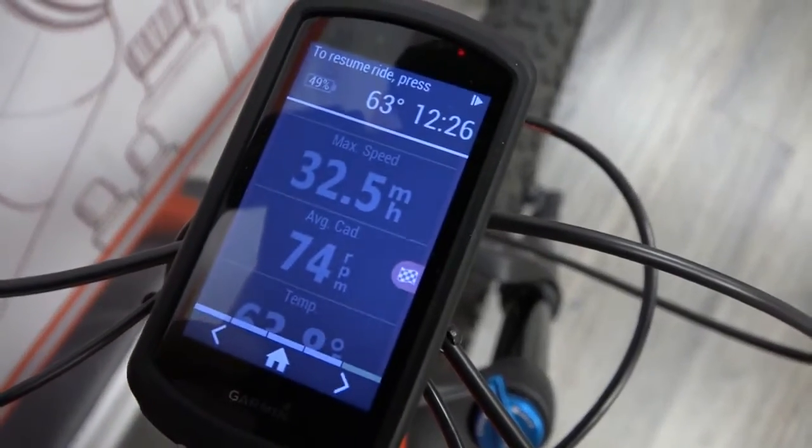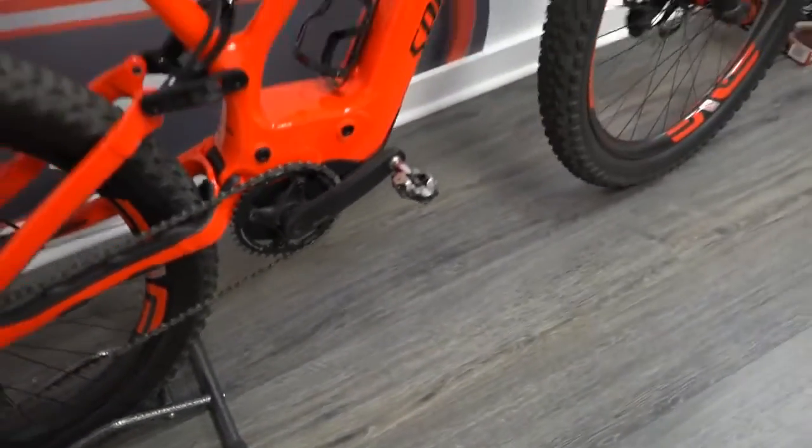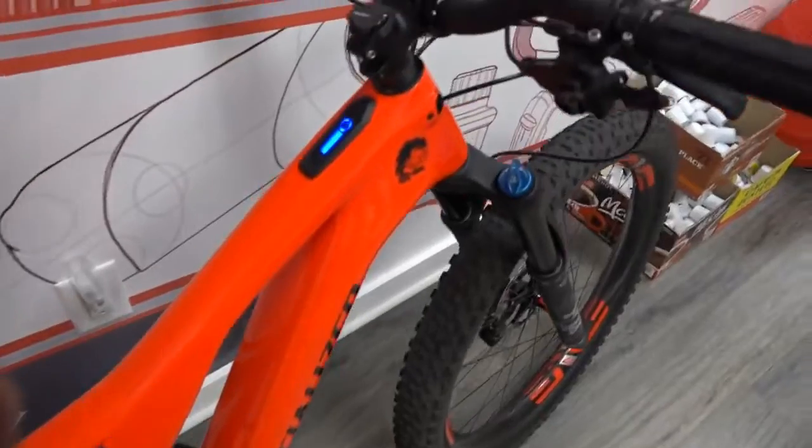32.5 miles an hour max speed — so it's safe to say that it works. There you have it: installed Badass Box. Ugly, but it works.